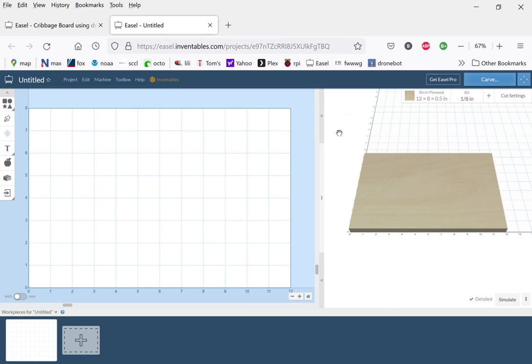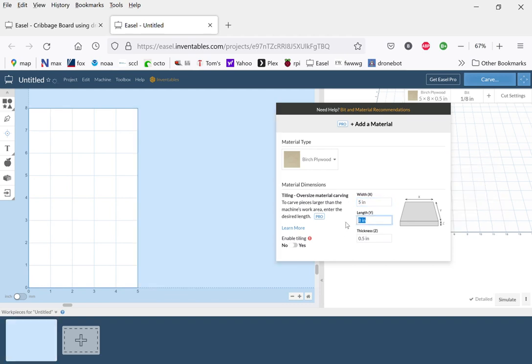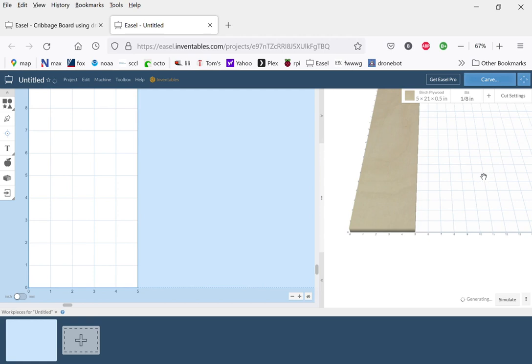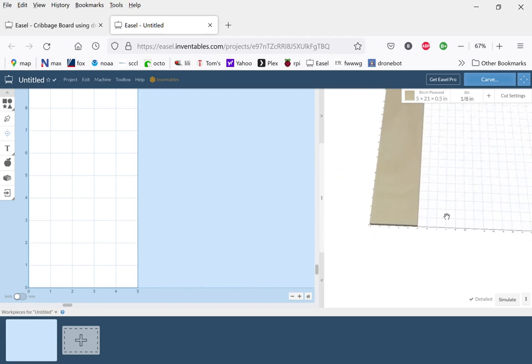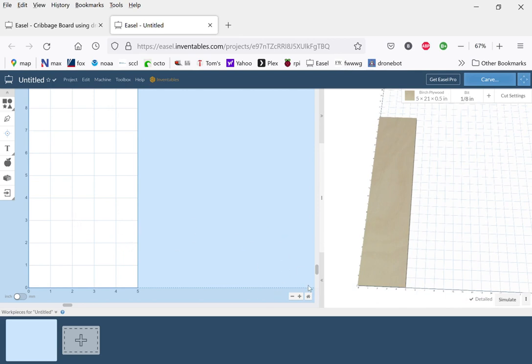In this lesson we're going to build a cribbage board. This is going to use many of the features we've practiced in the last lessons. Let's begin by setting the plywood size. The plywood could be any size greater than four by roughly 19 inches because that's the size of the cribbage board, but for our purposes we'll make it five inches wide and 21 inches long.